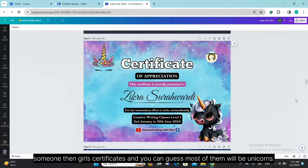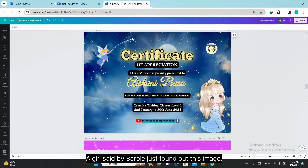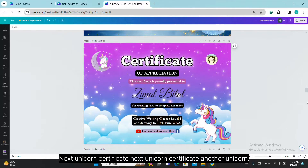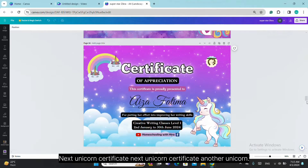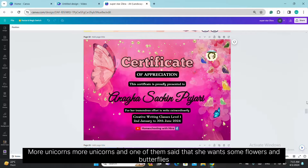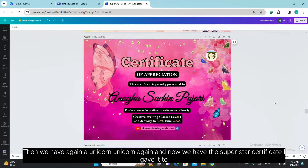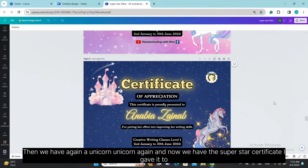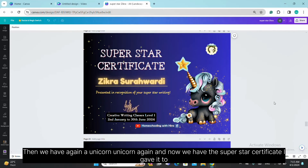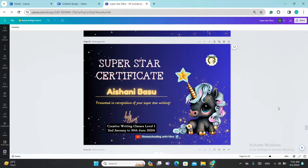Then the girls' certificates — and you can guess most of them will be unicorns. Here are some pretty unicorns. A girl said Barbie, so I found this image. Then more unicorn certificates. One of them said she wants flowers and butterflies, and this is one of my favorite certificates. And now we have the Superstar certificate — I gave it to two girls who wrote beautifully in class, so their certificate is a little different from the others.